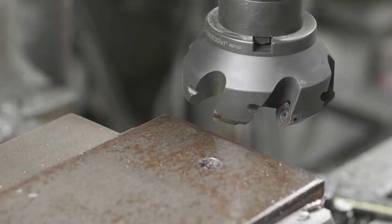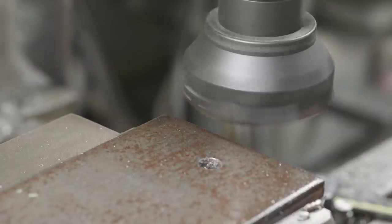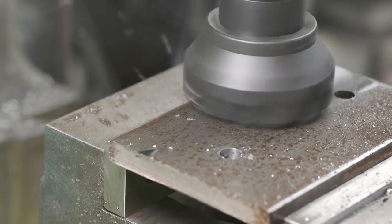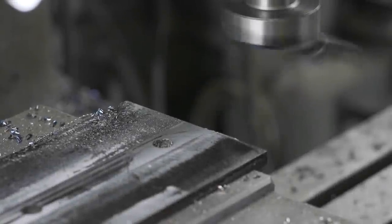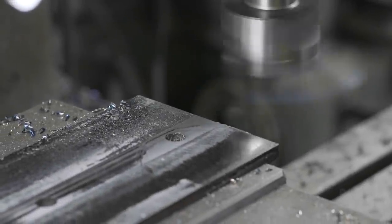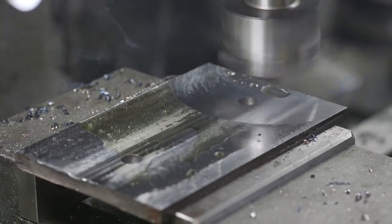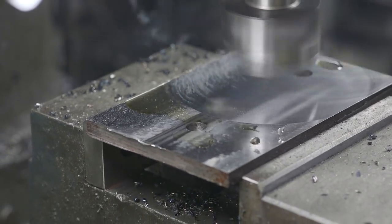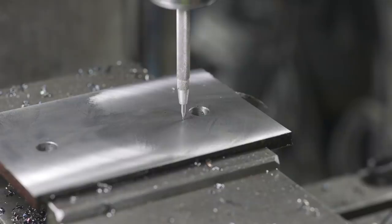Once these holes are drilled we're going to get the part faced off. We're just using a Mari tool face mill to get everything cleaned up and roughed out. We're then going to move over to a fly cutter and take a pass with that just to make sure everything has a pretty nice finish. The fly cutter we're using is pretty basic, just a cheap Chinese unit with a piece of brazed carbide. It does the job. I tried to get it honed up as best as possible, but we will go over this with some Scotch-Brite so the surface finish isn't that crucial.